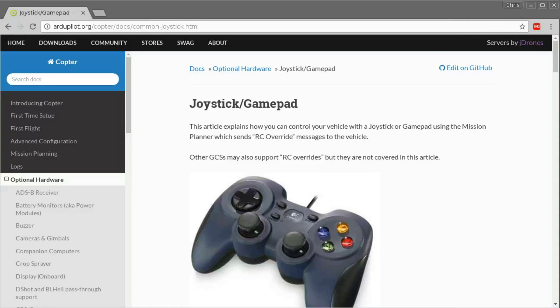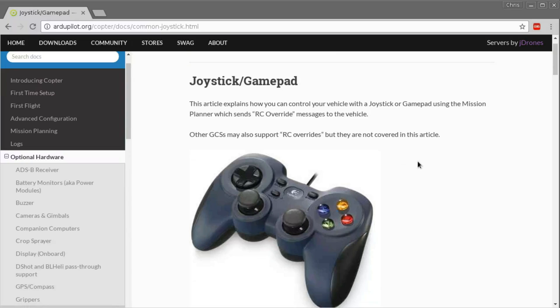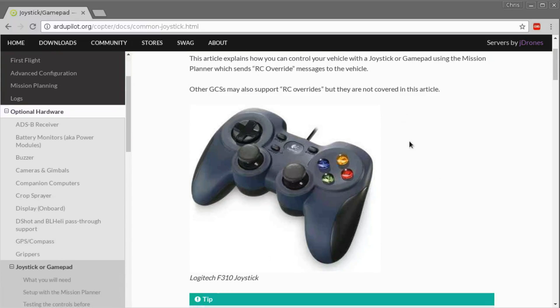A while ago I discovered that you can use a joystick or a gamepad - the kind of thing you would use to play a video game - to control your ArduPilot vehicle, your plane or multirotor or whatever, over the telemetry connection. I thought that was a pretty neat idea. This is not something I'm planning to do very often, but since it's such a neat trick and it doesn't take too much extra setup or hardware...